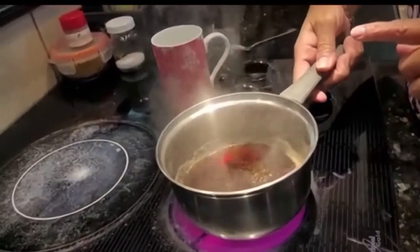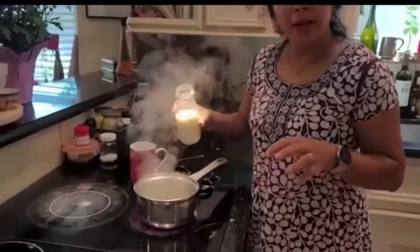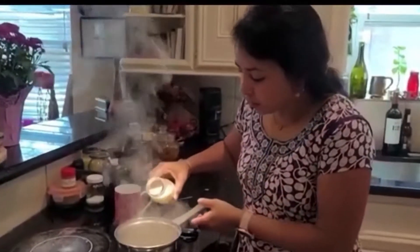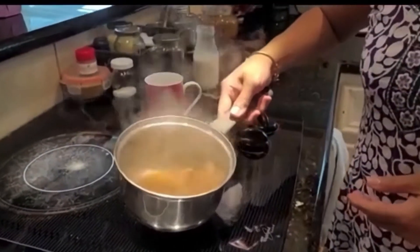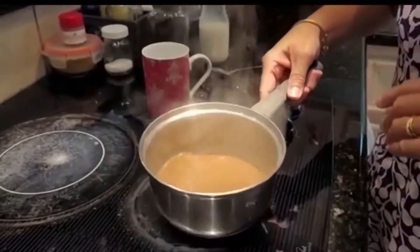Now is the time when we will put our milk. In my family we like to have less milk in the tea, so we will put very little. Then you can just move it around and see how you like it. Now this is nice and strong like we like it.